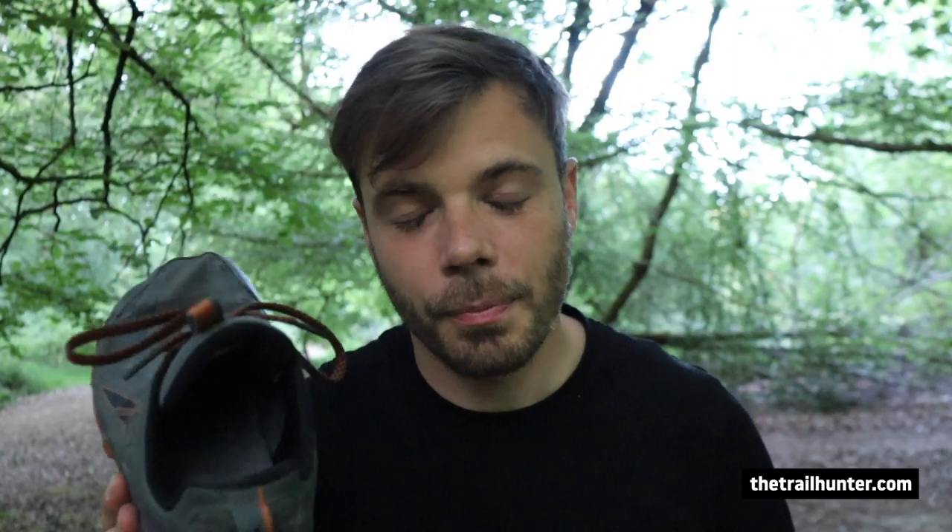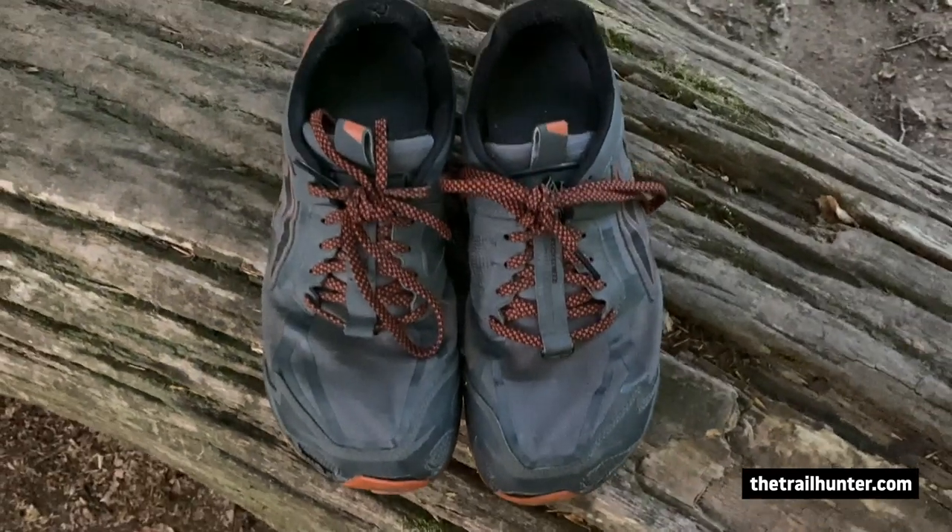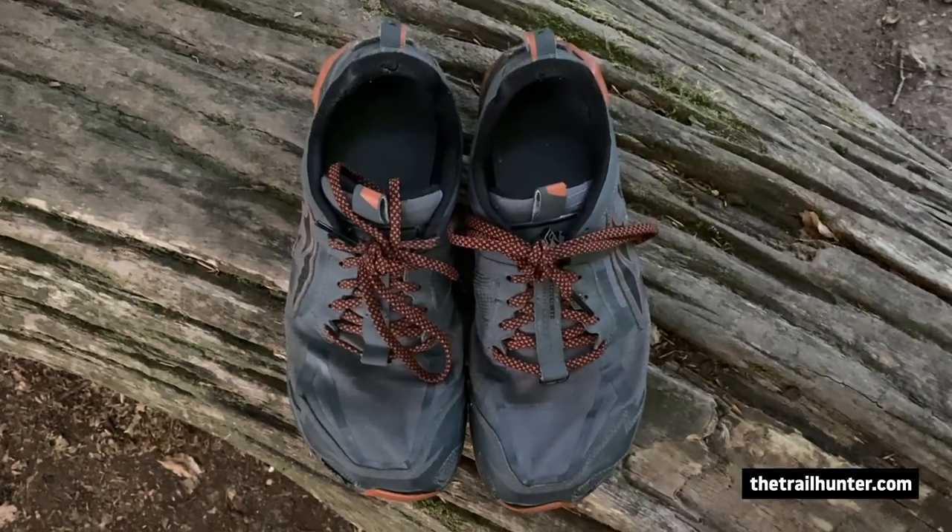These are 120 quid on the Altra website — not a cheap shoe. You are paying for a premium product, but the build quality, fit, look, grip, and mileage you can get on these things make them very good for a trail runner. I think you're getting what you pay for. Maybe they could come down to about 90 to make everyone happy, but I'm very happy to pay the price. Still a very good shoe and worth it — just very different to what I'm used to.